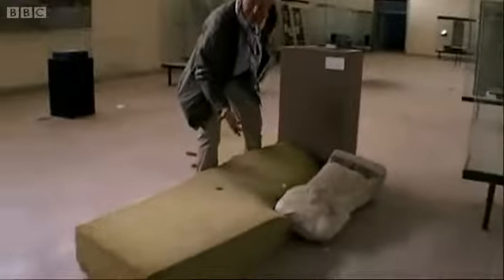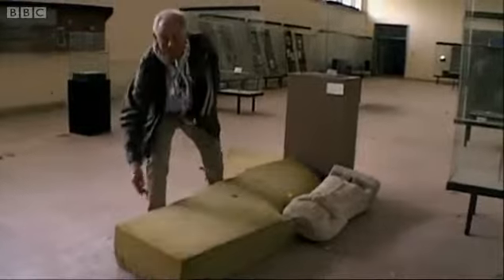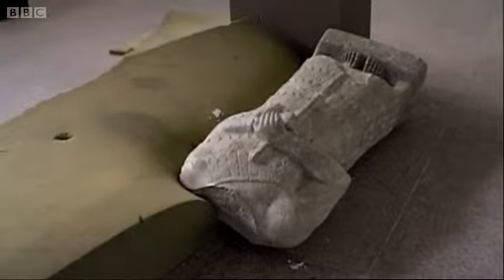I guess the idea was to topple these figures onto foam like this. It breaks the fall, and also makes a convenient way to drag the statue out of the building, down the staircase.